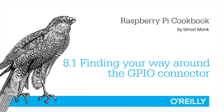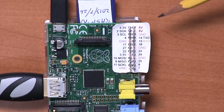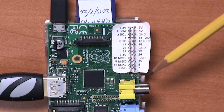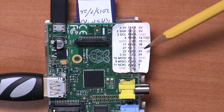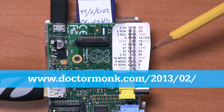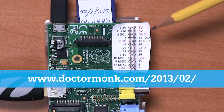In this recipe, we're going to find our way around the Raspberry Pi's GPIO connector. One of the first things you should do if you're planning to use the GPIO connector on the Raspberry Pi is to get hold of one of these — print yourself off one of these paper templates that tell you what all of the pins do. This is called a Raspberry Leaf and you can download the PDF from this URL.